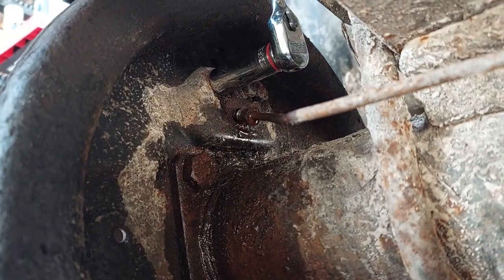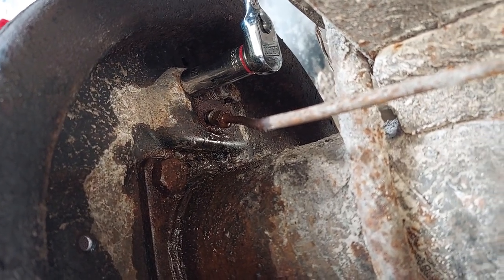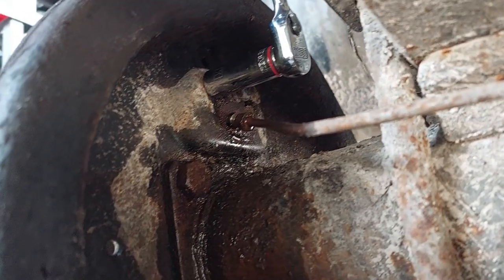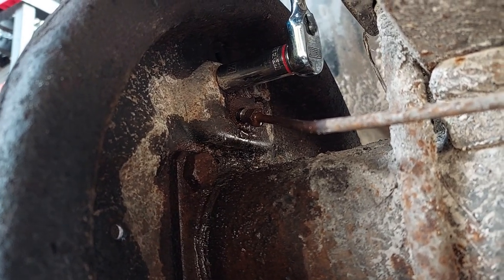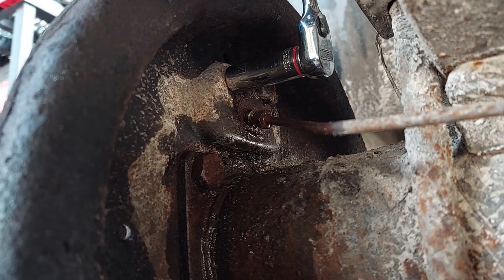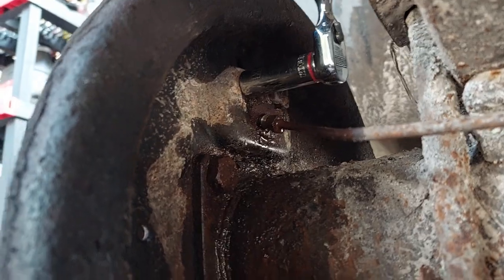Working on the wheel cylinder — there are two bolts, they are one-half inch. As a reminder, the wheel cylinders are sided; they're not symmetrical, so there is a left and a right, a driver and passenger. When you go to install your new one, do pay attention to that.